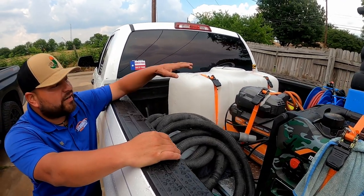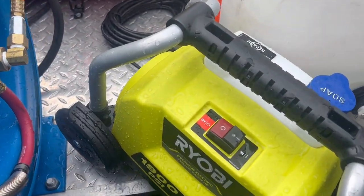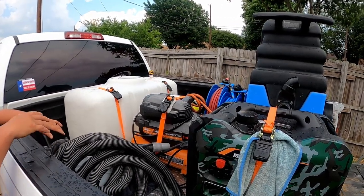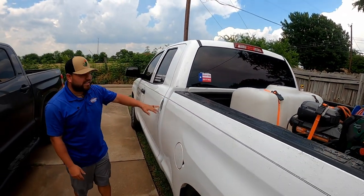A 50 gallon. And then on the other side I have two Harbor Freight reels with Uber Flex — for the pressure washer, the air compressor, and the air hose. And then obviously I run with a Ryobi 1900. With this inverter I'm really able to power everything with no issues yet. And then I'll show you guys the interior.